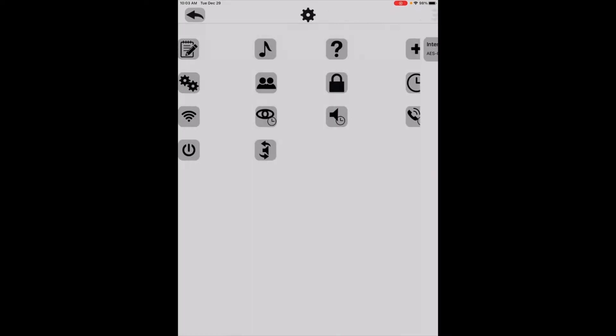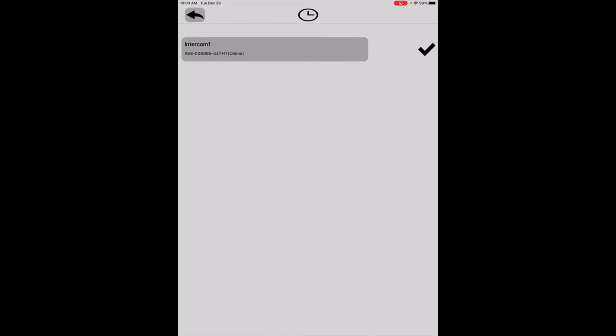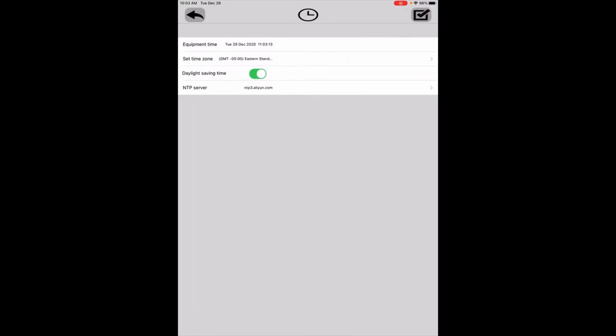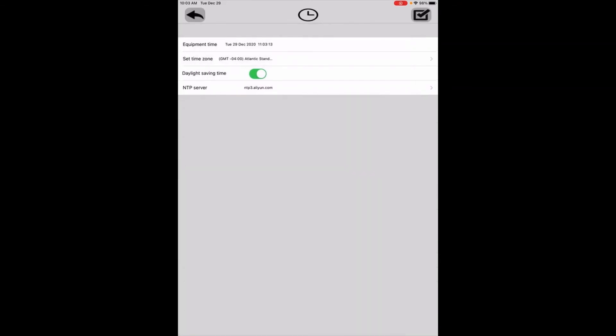There's another setting I want to check — the clock settings — to make sure I'm connected to the correct server. Click the clock icon, select the intercom. Most of the time what happens is it connects to usntp.org.cn, but we want the last server, which is ntp3.alient.com. I'm going to select that, confirm daylight savings time is on, verify the time is correct, and click the check mark in the upper right-hand corner.